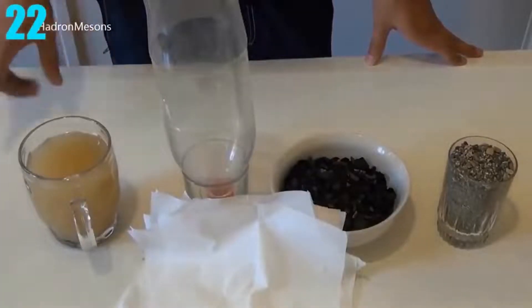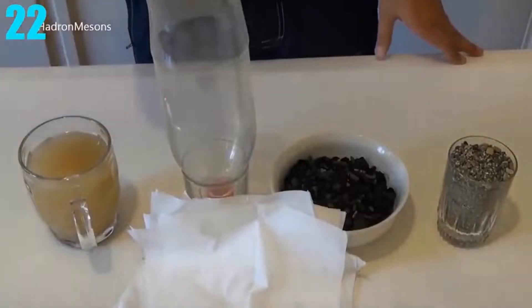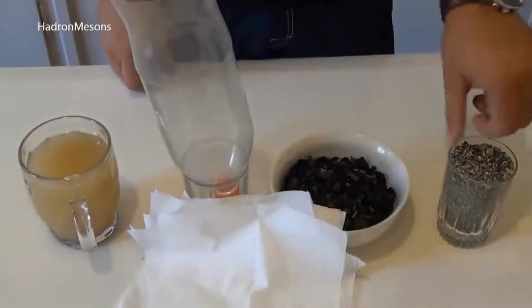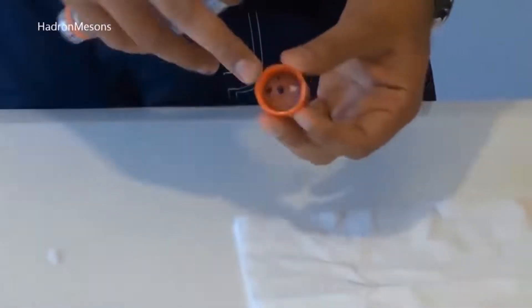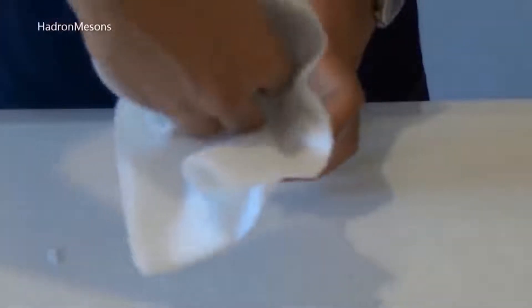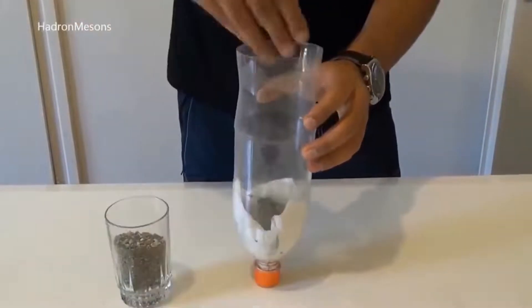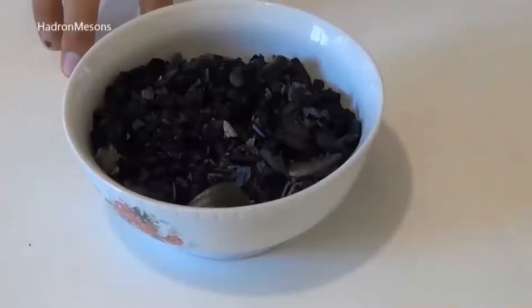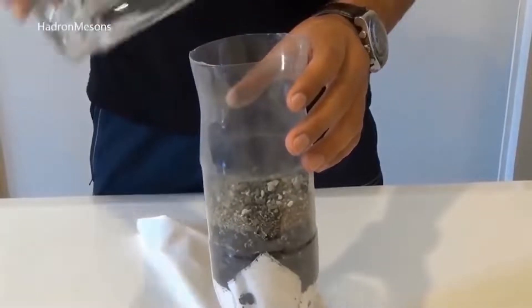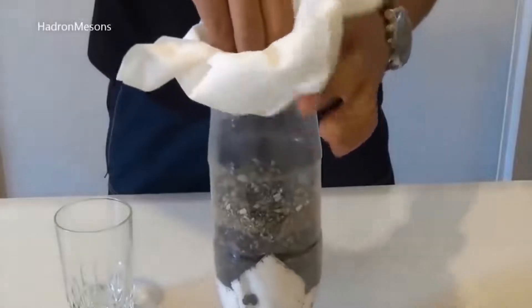Number 22: Filtering Water. To filter the water, all you need is some dirty water, an empty water bottle, charcoal, tissues, and a mixture of clean sand and gravel. The first step is to cut some holes in the cap of the bottle and then cut the bottom of the bottle completely off. Then put tissues in the bottle, then some of the gravel and sand. After that, put the charcoal in, then the rest of the sand and gravel, and finally the rest of the tissues.